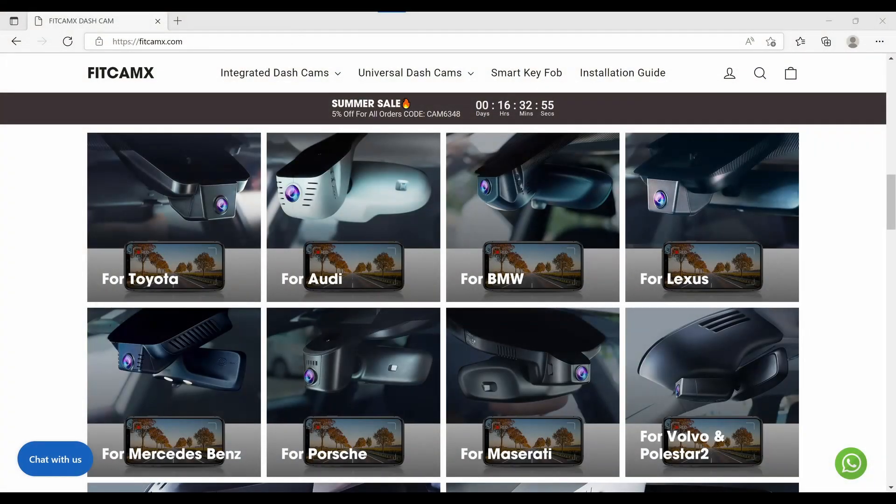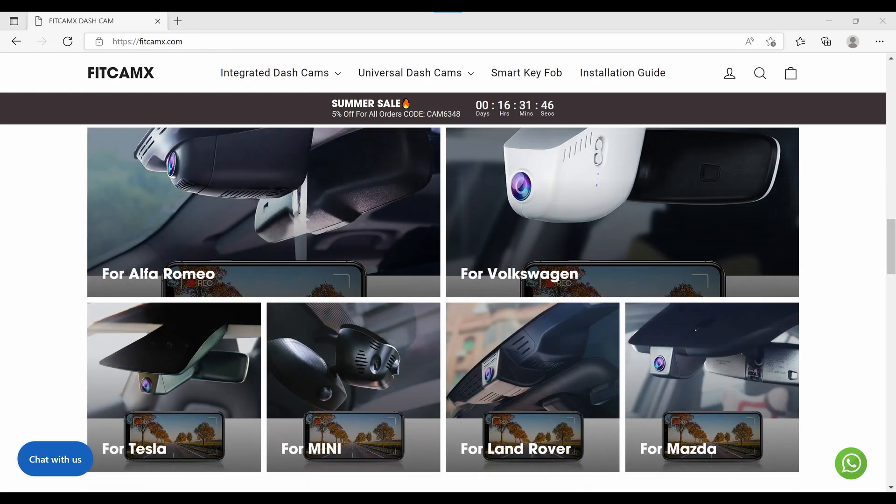There are wide selections of models to fit your specific car. If you are not sure which model to buy, you may contact customer service via live chat for assistance.